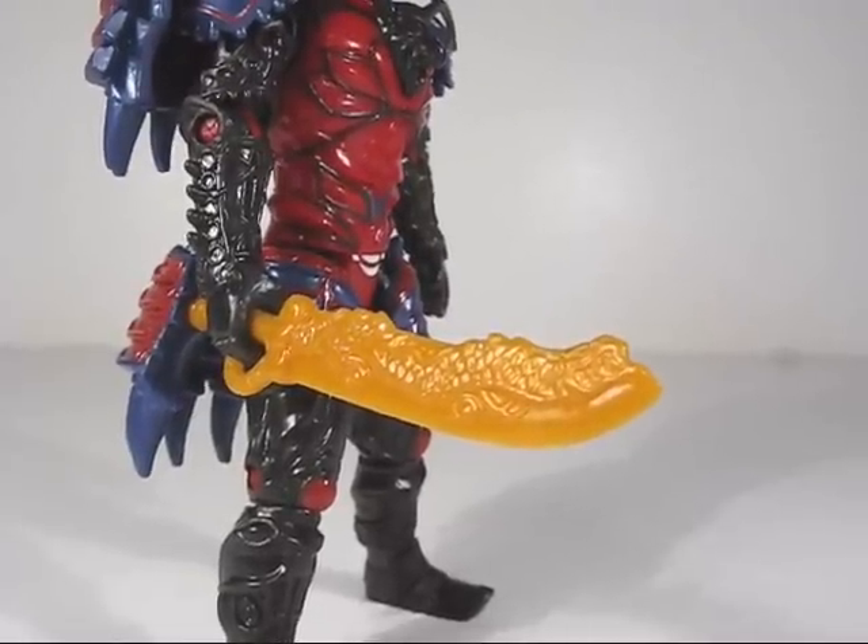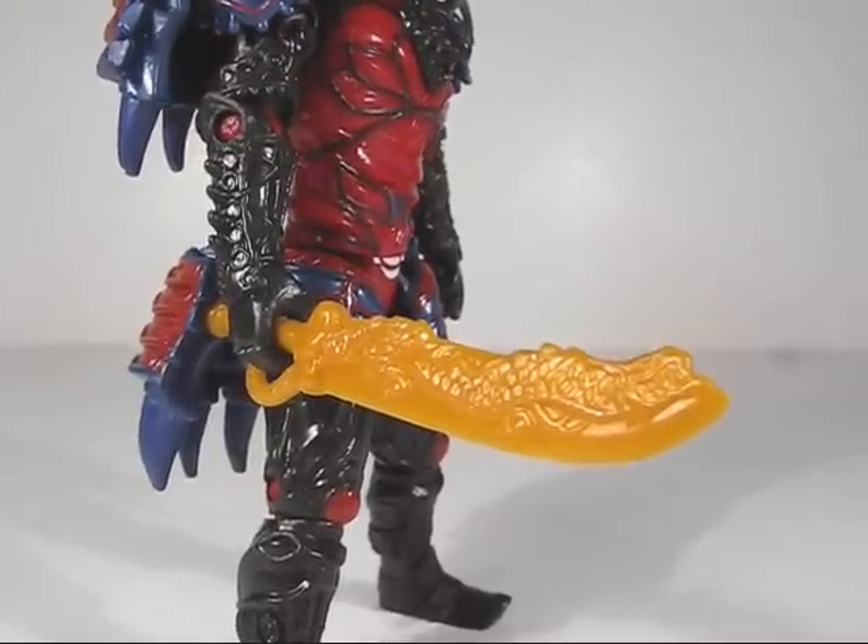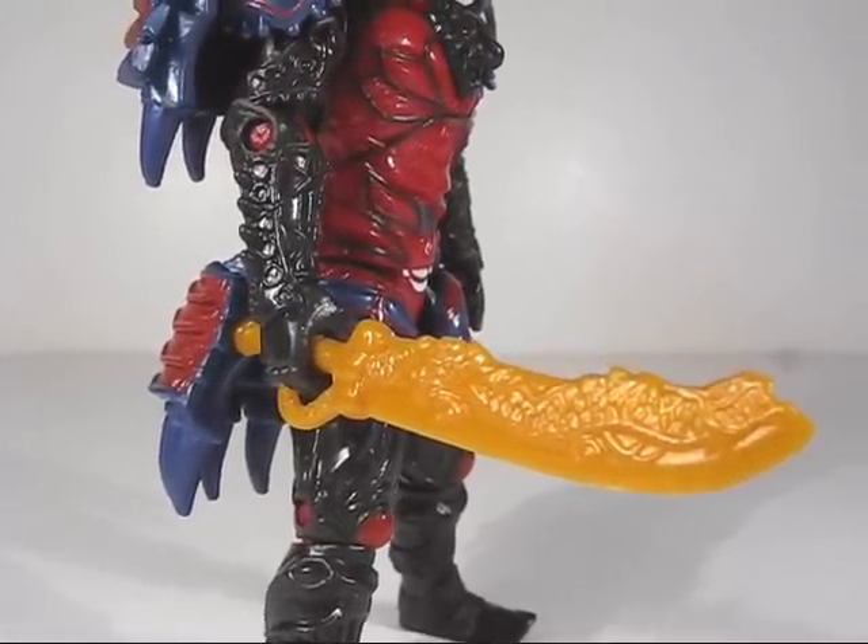His only accessory is a sword, which again has a really nicely detailed sculpt, but suffers from a lack of paint apps.